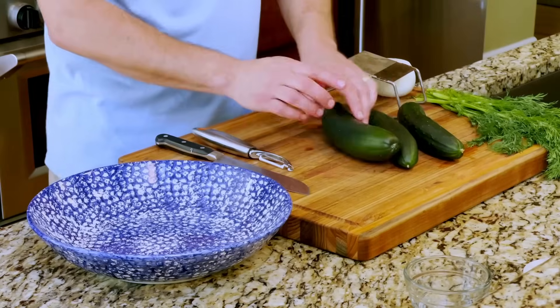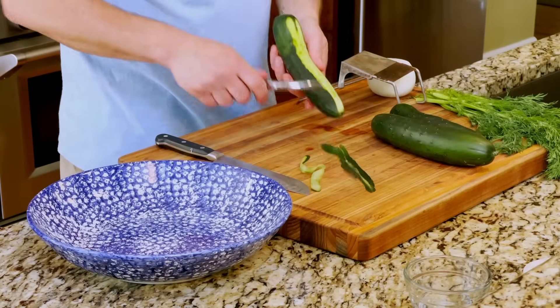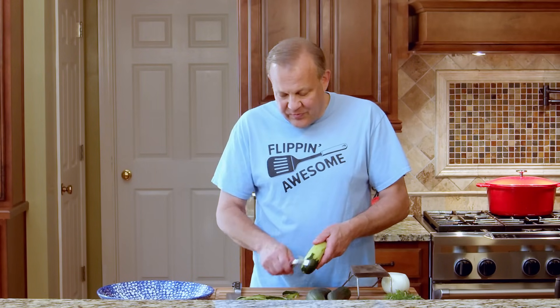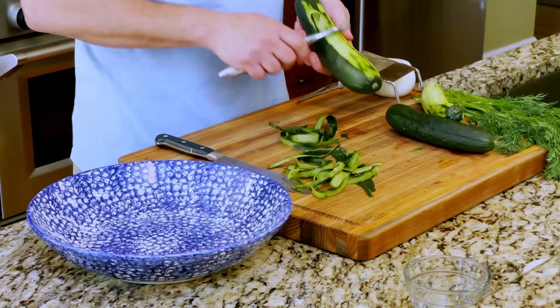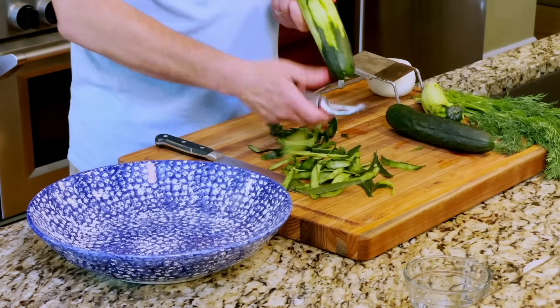We're going to use three to four depending on how big they are. And you're going to want to just peel these cucumbers — the skin is a little bit bitter, we don't want that. When this video started to gain some traction, I found that this wasn't just a German cucumber salad — it was really a European salad. Every country has some kind of version of this salad, whether you use sour cream or yogurt, some people add in pepper. It's just a classic salad. And if you don't get all the green off, it's okay — there's no peeling police. Just give them a good peel.